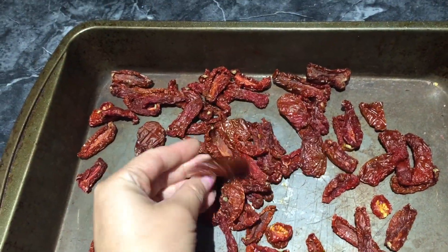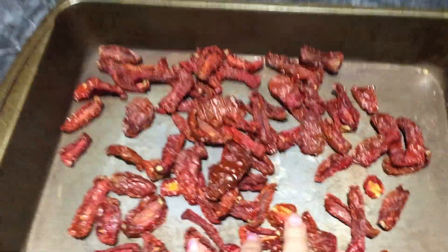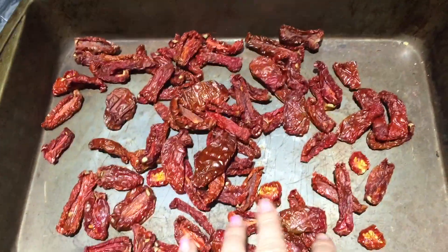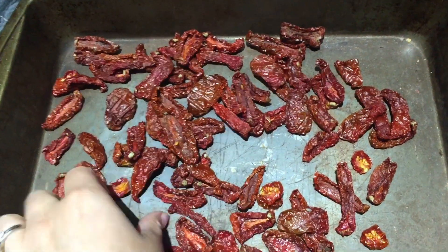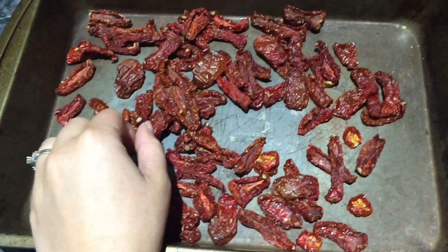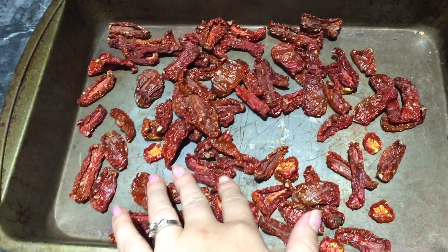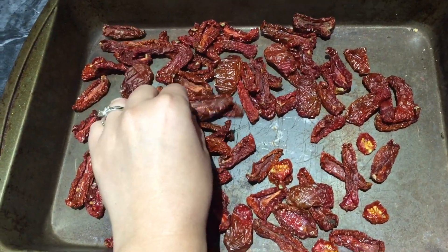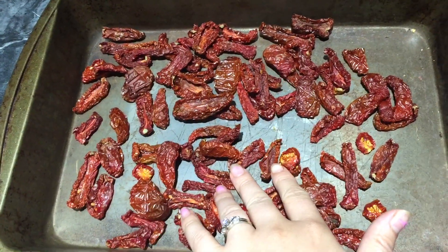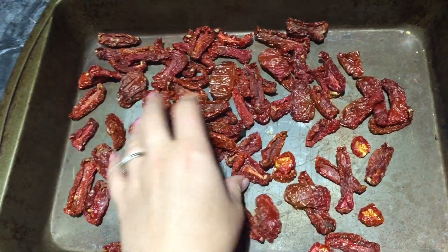If you do not have a dehydrator, you can put them in the oven at 170°F and cook until dehydrated. You can also try the sun method if you have a lot of sun — it's perfect. If you do not, I tried it last year and it ended up not working out; it got moldy because it would get cold at night.